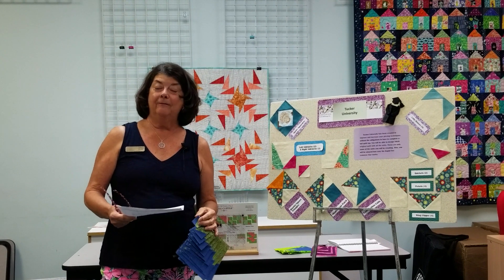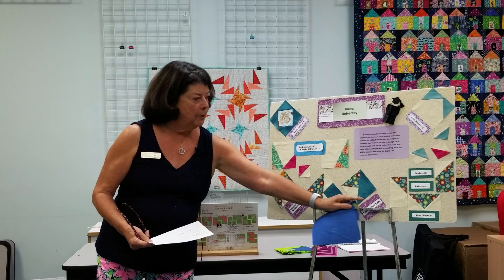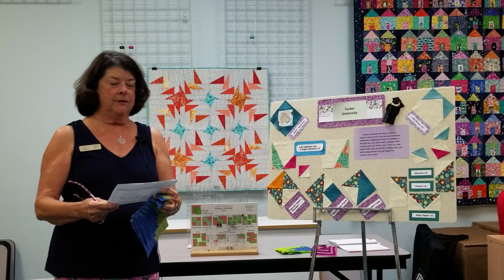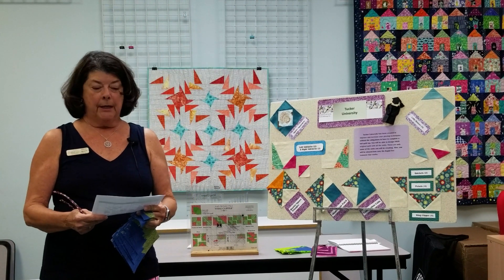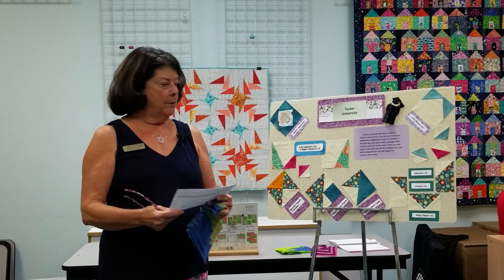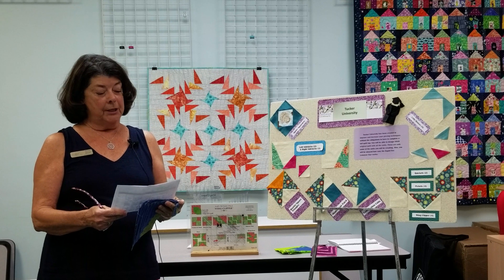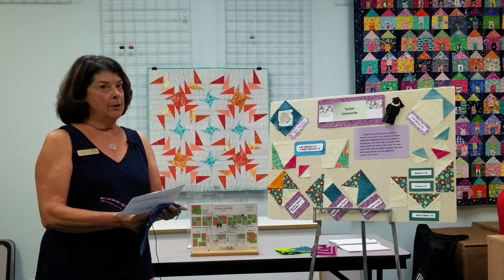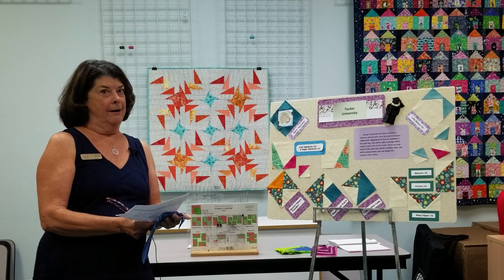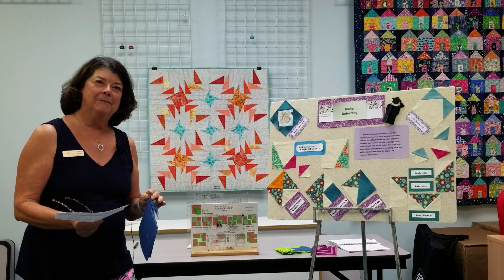Dates for Tucker University: our January class will cover the flying geese, or the wing clipper, and that meets January 7th. The February class meets on February 4th, which is the square squared. And the March class is our corner beam on March 4th. So see you then.